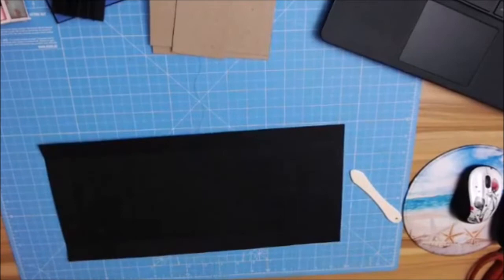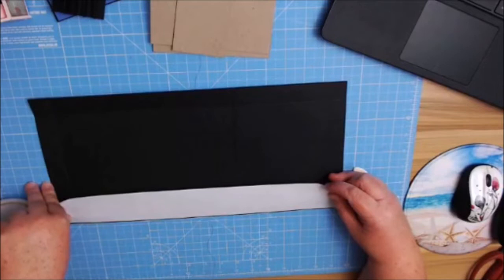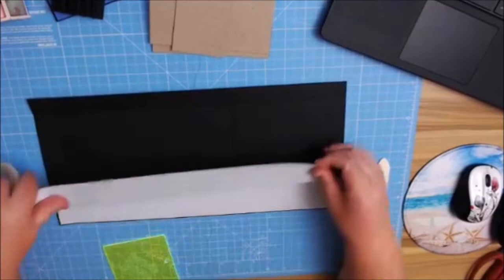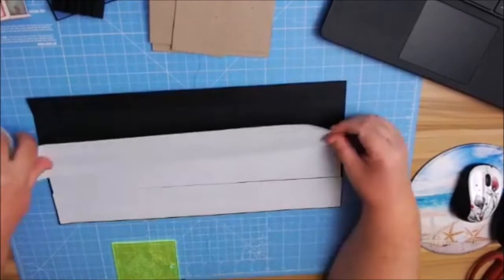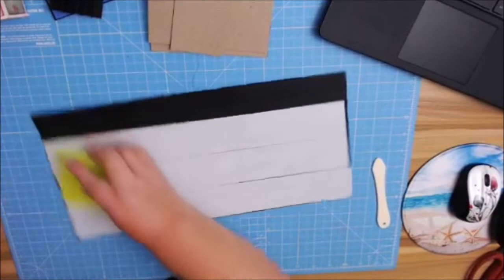I'm going to add my tape on here, starting off at the bottom. I'm going to try to get as close to the edge as possible — I don't want to go over the edge because then I'll have to push it all over or cut it off, and that gets messy. I really need to get closer to that edge.